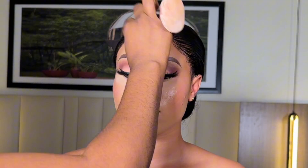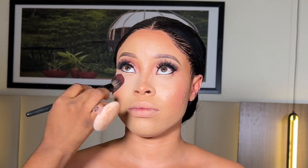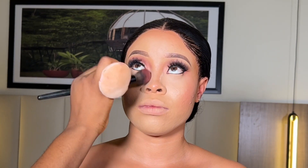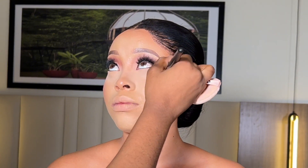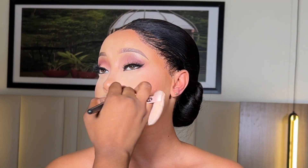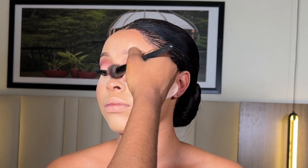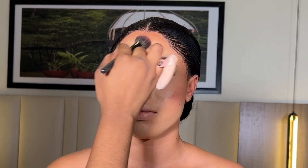At this point I took off the hairband and went ahead to reapply the concealer to cover up the line from the band. Then I'm using a fluffy brush to blend out the setting powder under her eyes. I'm doing this with just a brush — no powder or additional product — and I'll keep blending until I get my desired results.